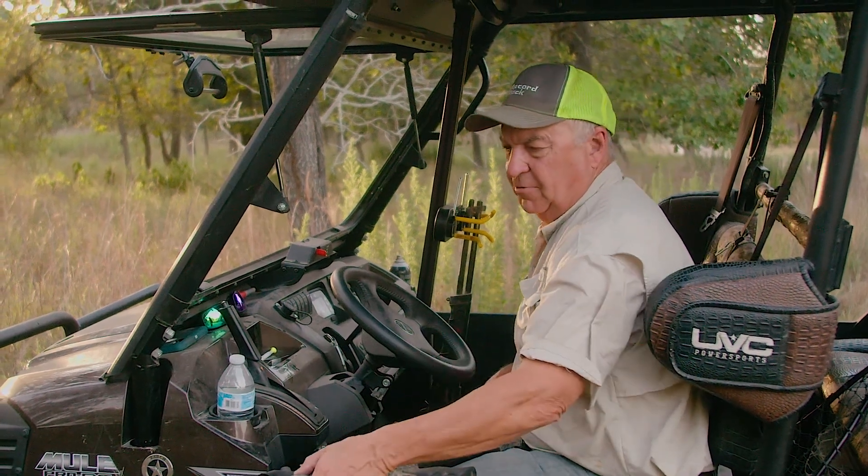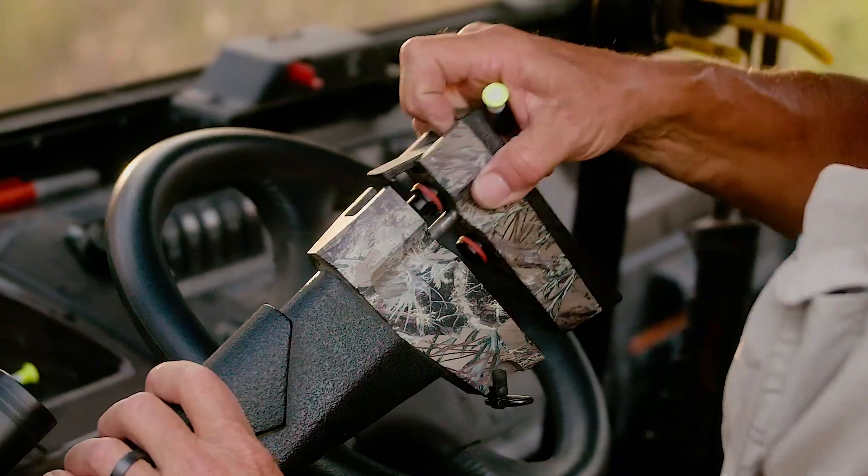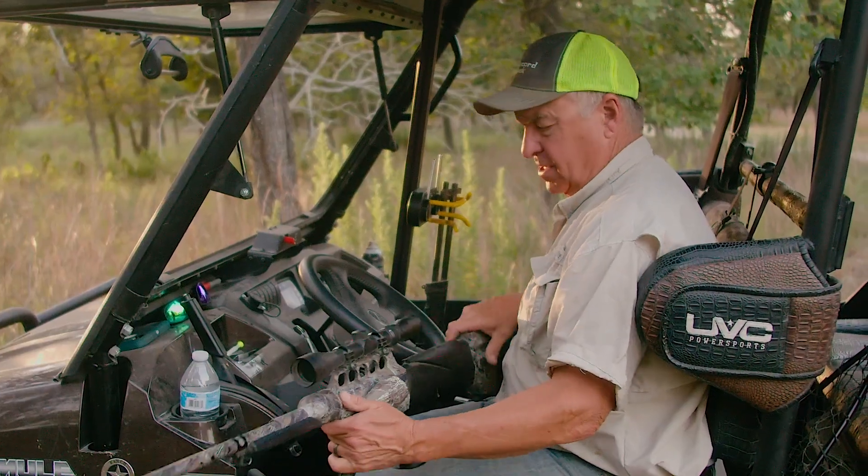Just like if we were shooting a regular RDD, here's the way you load it. You come into the buttstock, open it up, insert it right here, and close the buttstock. Let's go.